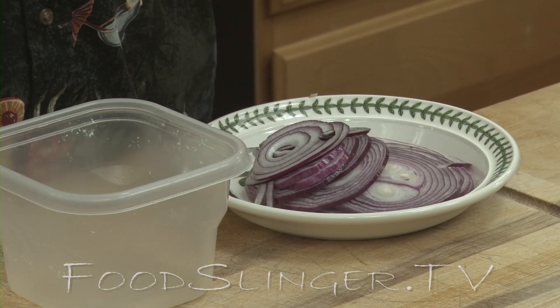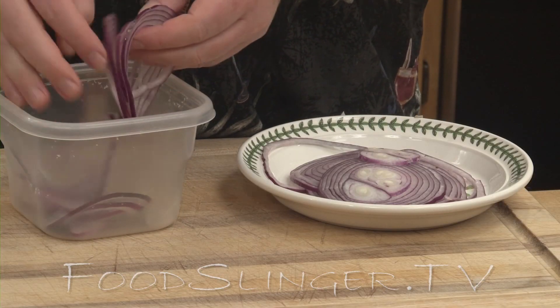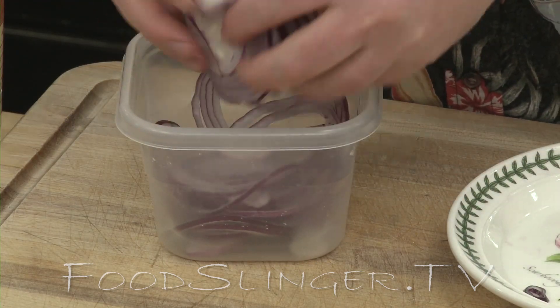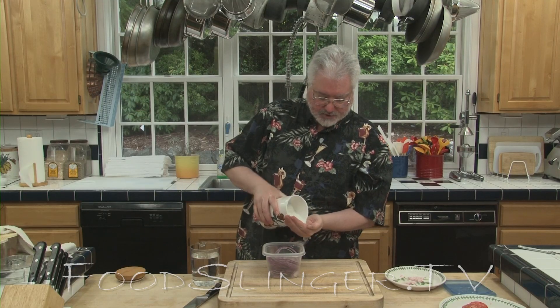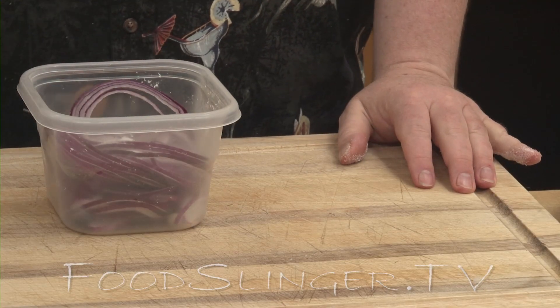Before you serve them, you can slice them up thinly and put them in a little container, breaking the rings apart as you go, and then a pinch of sugar — maybe a tablespoon less — and cover them with water.